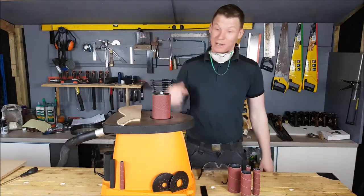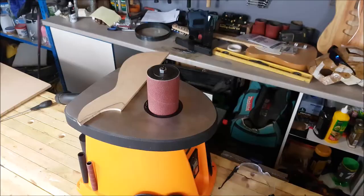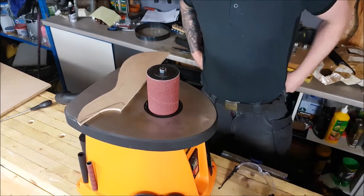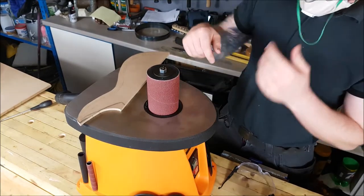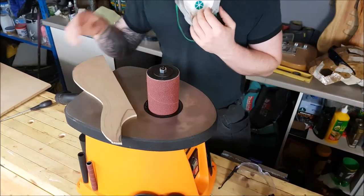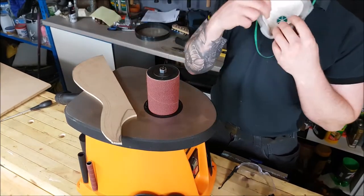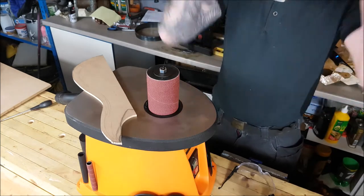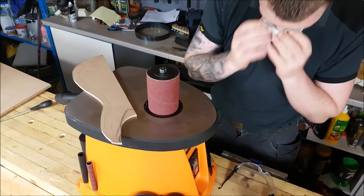Let's get you in a little bit closer so you can see this too. Okay, that's a slightly better view for you so you can see this as we use it. Let's just check and see if it's actually pulling the dust out — that's what we want to see — and that it actually works of course.